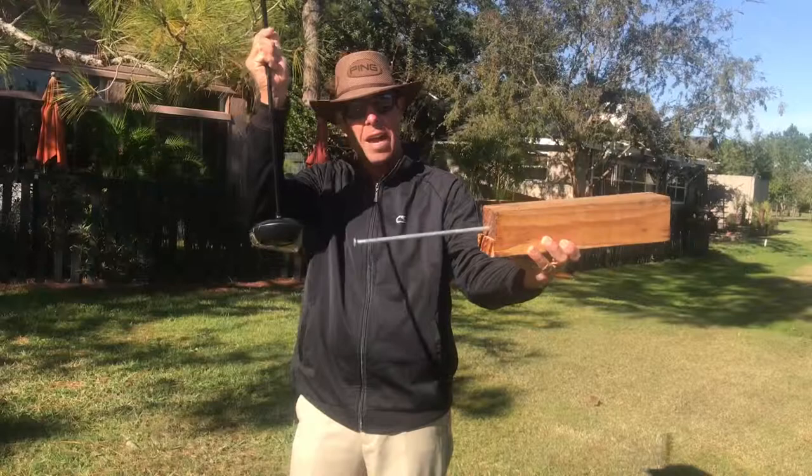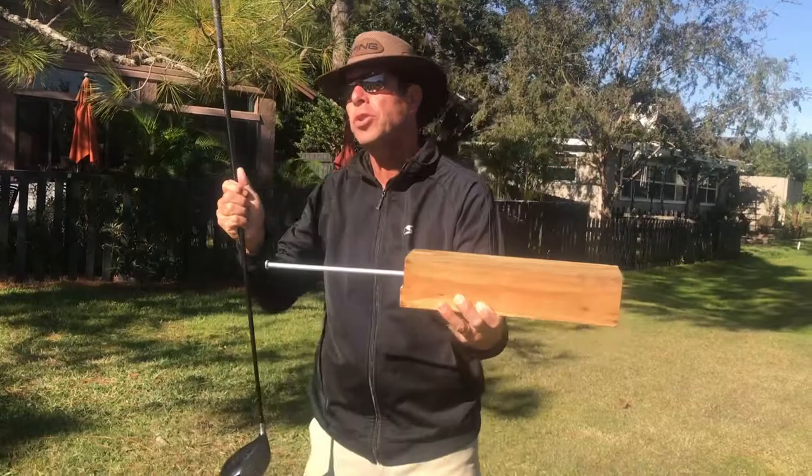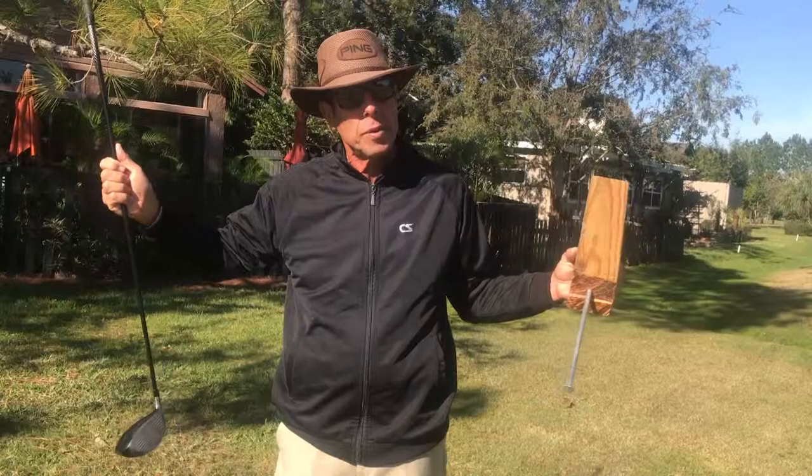Would you agree that if there was a nail down by where the ball would be, and if you could hit that nail straight — if you took the same exact swing with the ball as you did with the nail, if you could hit the nail straight and did the same exact thing with the ball, that the ball would go straight? Would you agree with that?